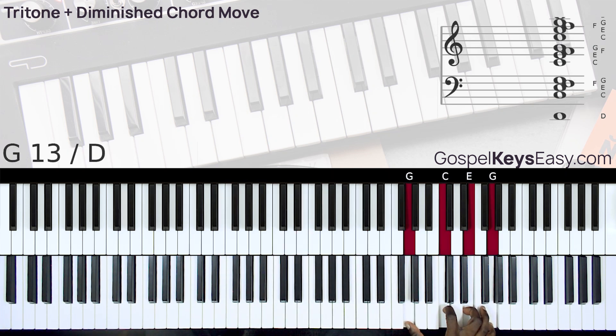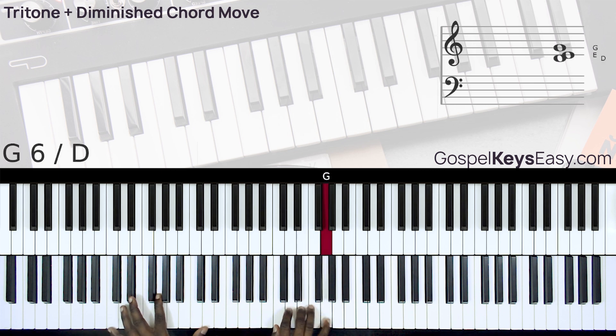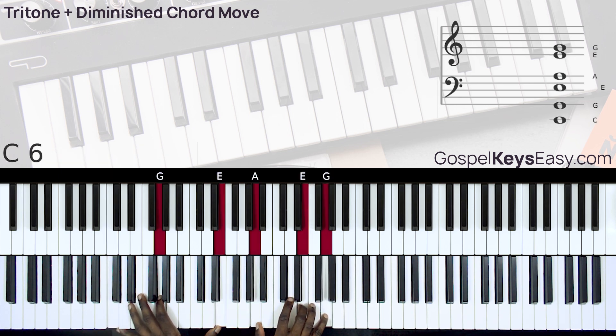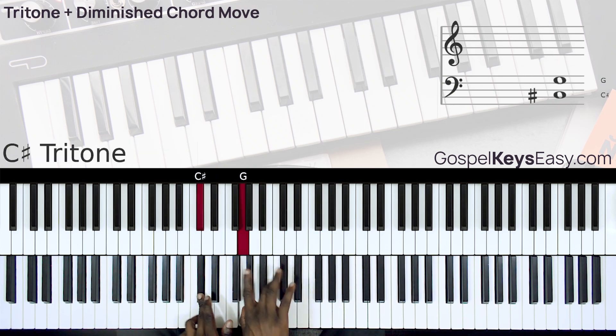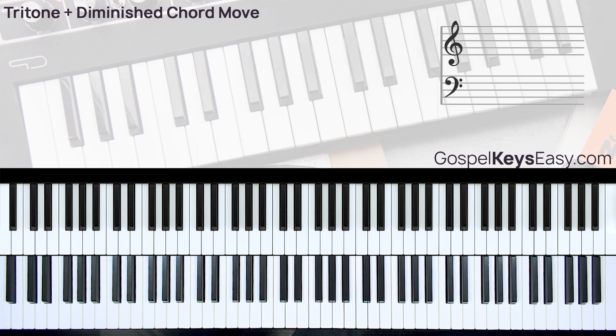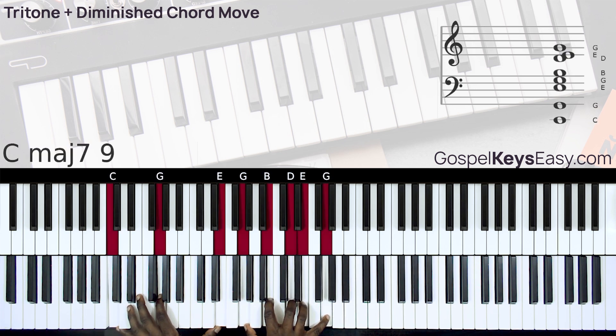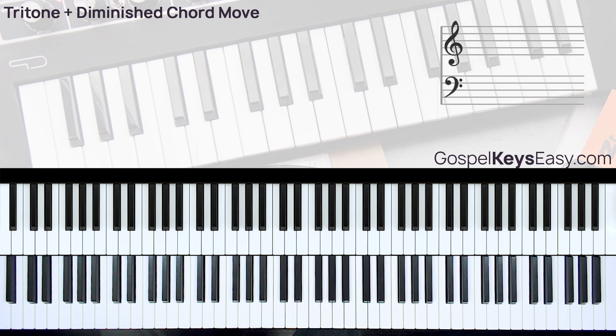Now let's do the full move and use the chord 6 move in context with the song 'You Deserve the Glory.' Instead of staying on the chord 6, we can fill up that space with this tritone diminished chord move.